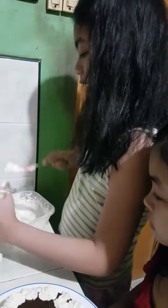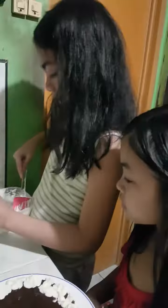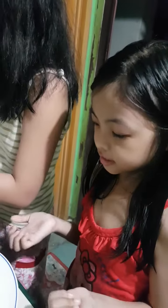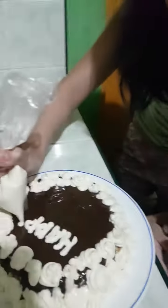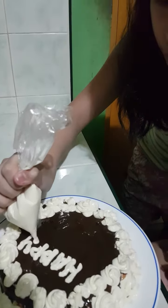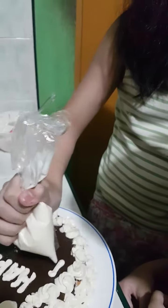My sister put a ganache and I put a frosting in here so that it will have some designs on it. This beautiful design! Now my sister is writing the letter.